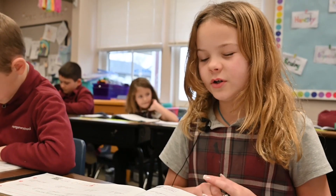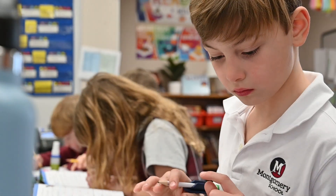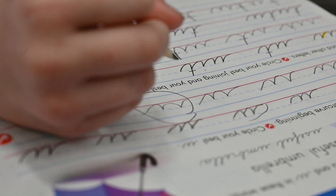The best part about cursive is — let me think — that you don't really have to pick up your pencil much. I always wanted to write cursive. I think it looks really fancy, and I would love to write fancy letters. So I was really excited to start learning cursive.